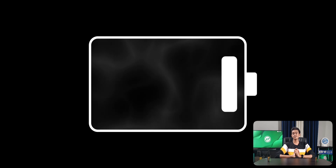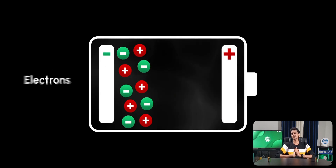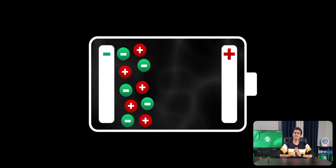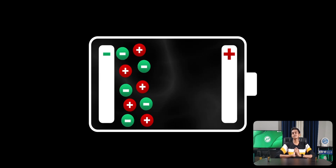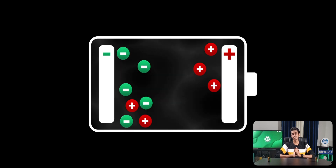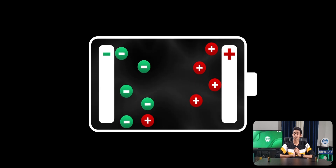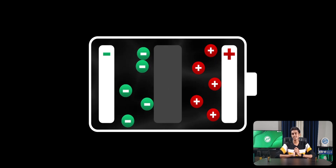In a smartphone battery there is a positive and a negative electrode. There are also positive ions and negative ions, also called electrons. During the discharging phase, the positive ions move from the negative electrode to the positive electrode through the electrolyte, which is the chemical solution inside the battery that acts as a carrier for the positive ions and a barrier for the electrons.